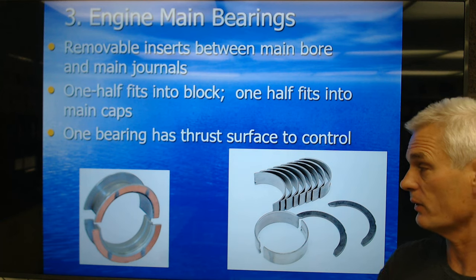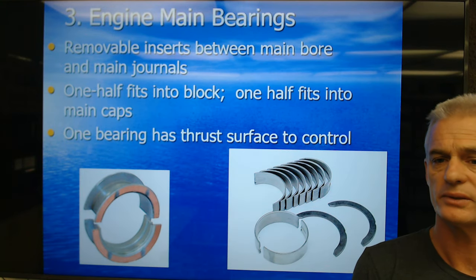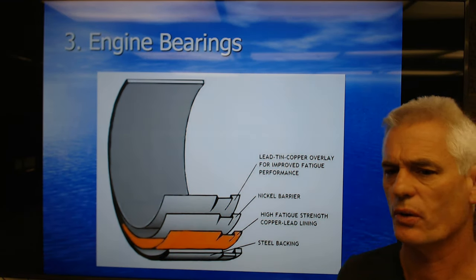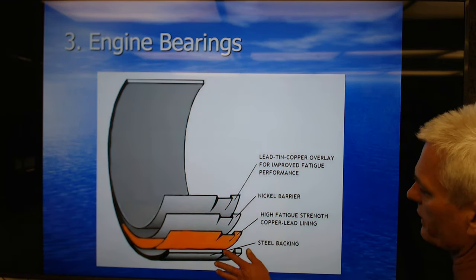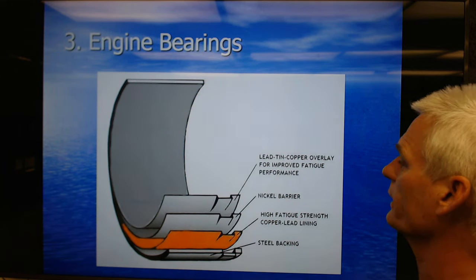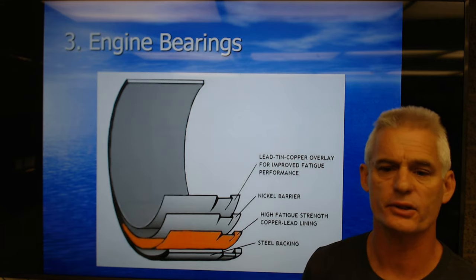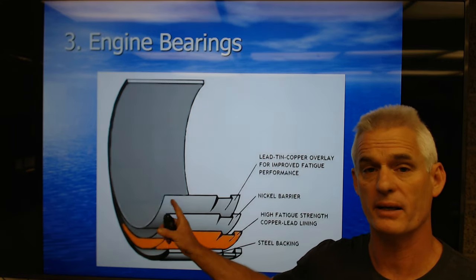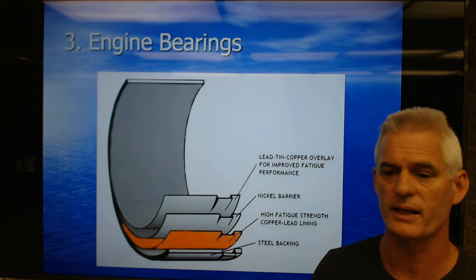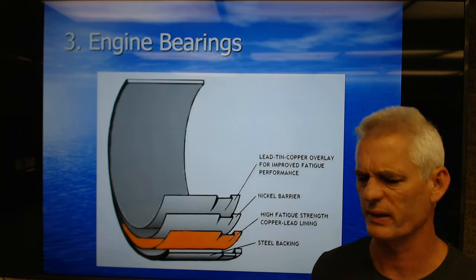One bearing has a thrust surface to control fore and aft — forward and rearward — thrust. Engine bearings are what we call tri-metal bearings with a steel backing to give the bearing all kinds of qualities. It needs to be rigid, so it has that steel back. It also has a quality called embeddability — if a little particle gets in the oil, it'll embed itself in the bearing rather than staying on the surface and damaging the crank. We consider this a wearing, replaceable part, whereas we really don't want to replace the crankshaft.